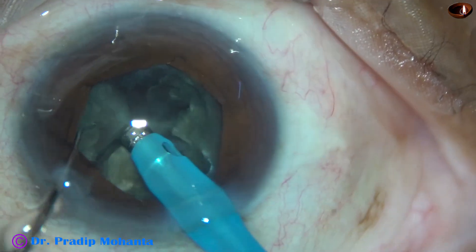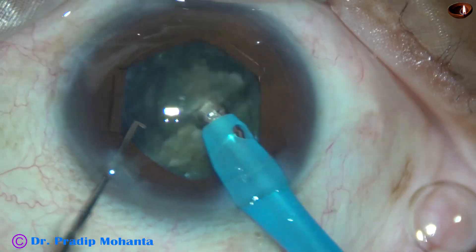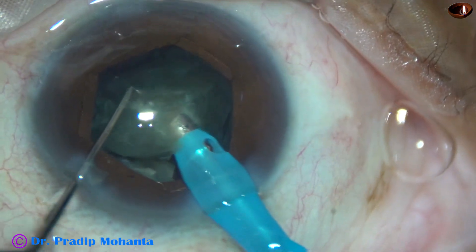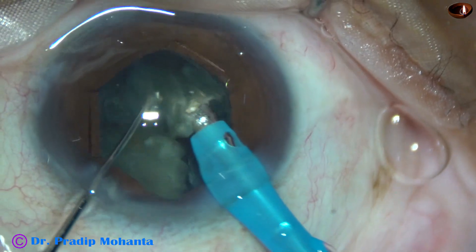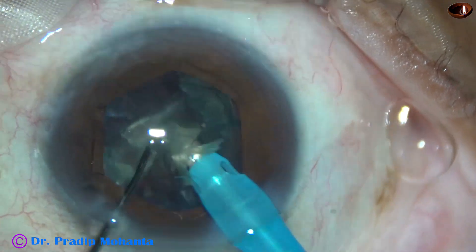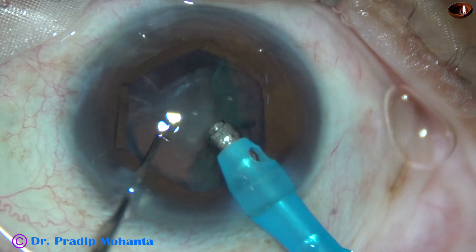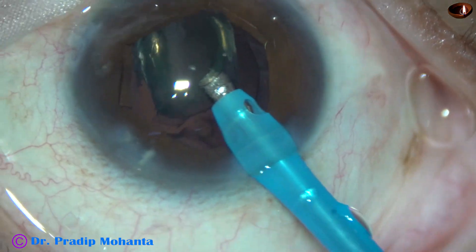Each fragment is tilted, chopped again into two pieces, and then emulsified. Tilted, held, divided into two pieces. Each nuclear piece is then emulsified. The ultrasonic energy is set at 60 percent, but most of the time the ultrasonic energy being used is 30 to 40 percent.